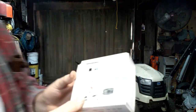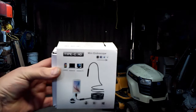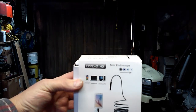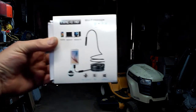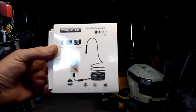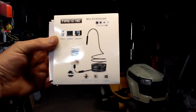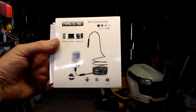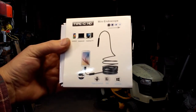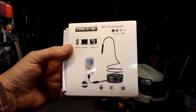Bought this off of Amazon. It's a Type-C high-definition mini endoscope. It comes with a couple different adapters. You can also use it on a Windows-based computer or your tablet. This one also says it's made for Mac and Type-C Android. You do have to download a program from the Play Store, which I've done.